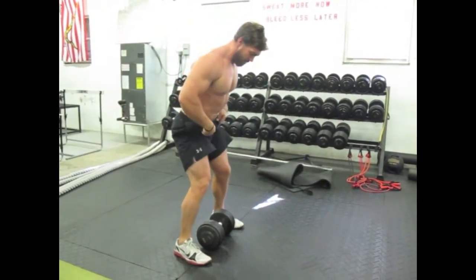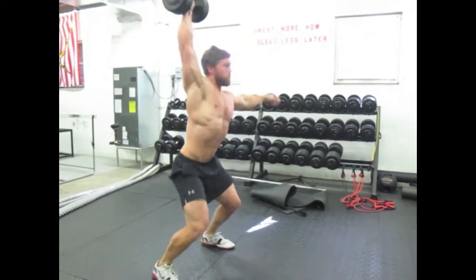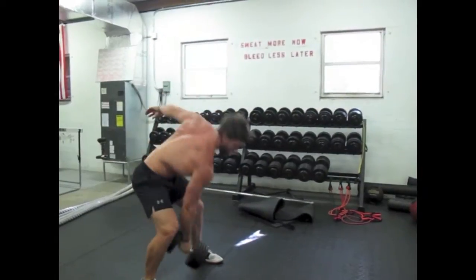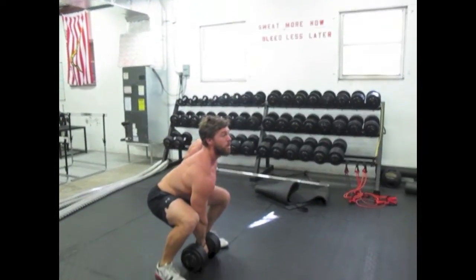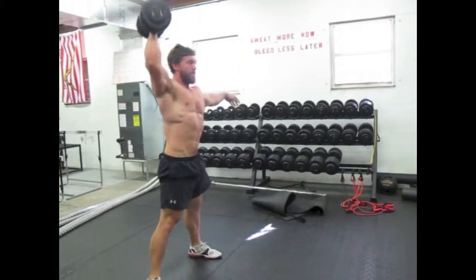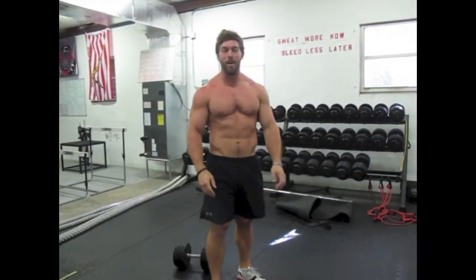It's in real time, so I don't look like an idiot — here we go. One more: hips back, head and chest up, pull — how to do a dumbbell snatch.